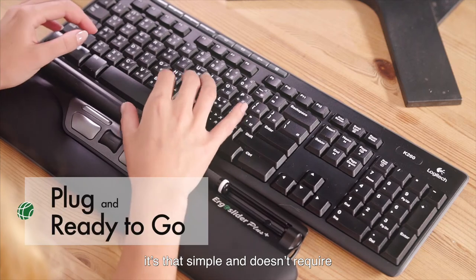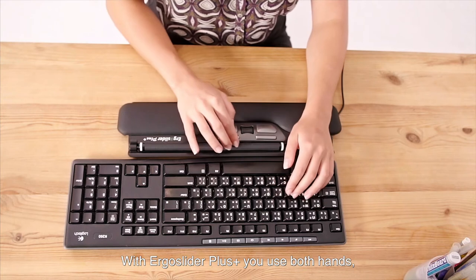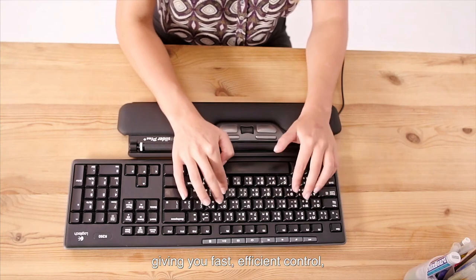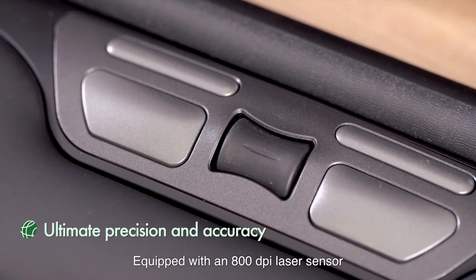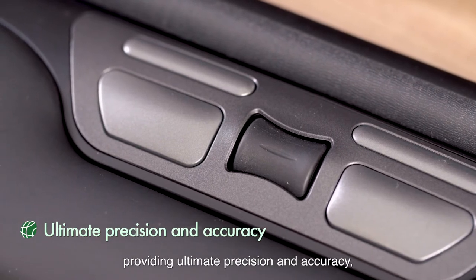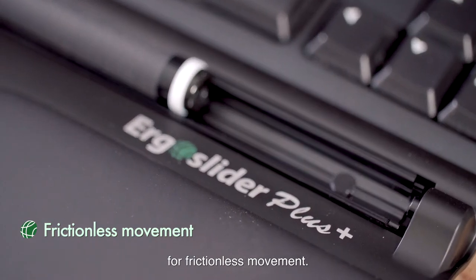It's that simple and doesn't require any driver installation. With Ergo Slider Plus you can use both hands, giving you fast, efficient control and a painless experience. Equipped with an 800 DPI laser sensor providing ultimate precision and accuracy, with added CNC machine Teflon bearing for frictionless movement.